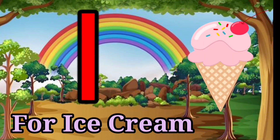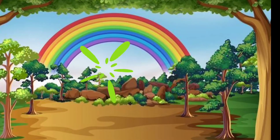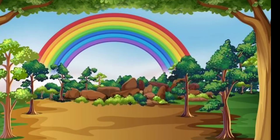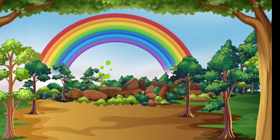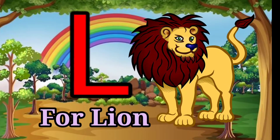I for Ice-cream, J for Juice, K for Kite, L for Lion.